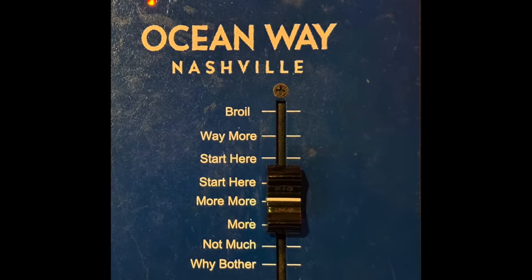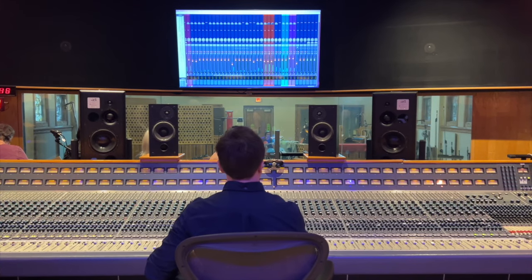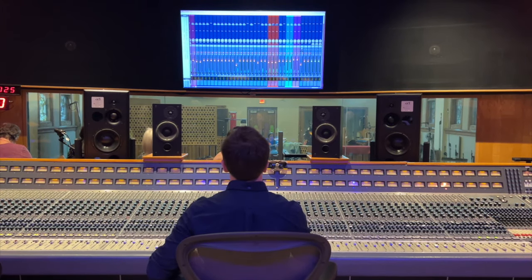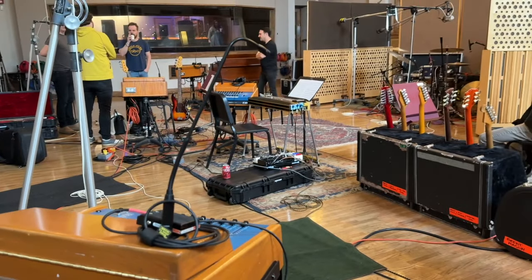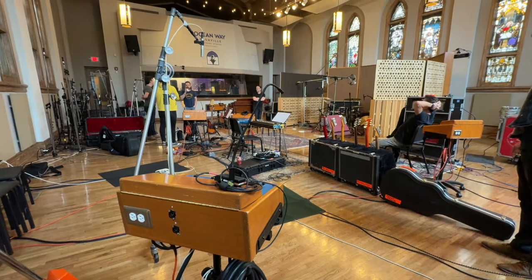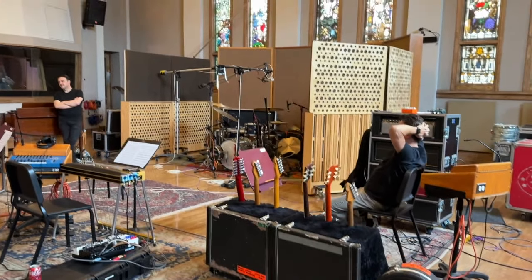I always look for some sort of saturation or crazy distortion to use when recording drums, just to have that as a flavor when I'm mixing. We found a really cool solution using one of the microphones that sits on top of the musician's headphone mixer, which naturally has a really crazy distorted and compressed sound, so we recorded that throughout the whole session.